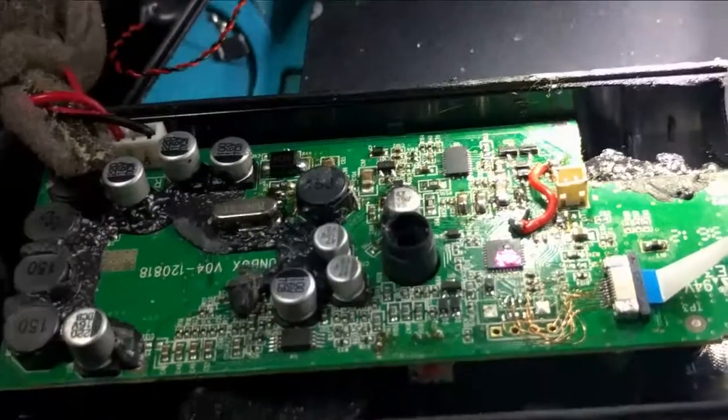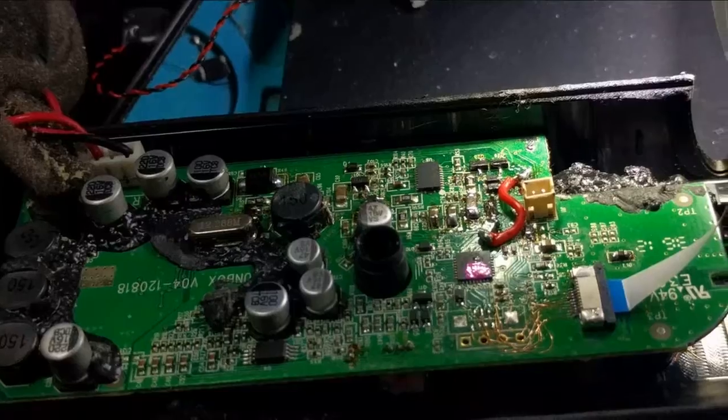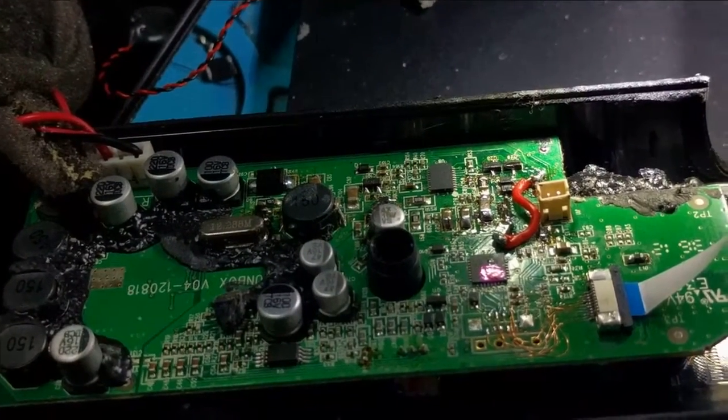I've got to put some hot glue around this because the air pressure could knock those wires loose. That's kind of the last little step. Then I'm going to put this all back together and maybe add a little bit of sealant as well for some parts of it because it needs that. And then that'll be done. Sweet.